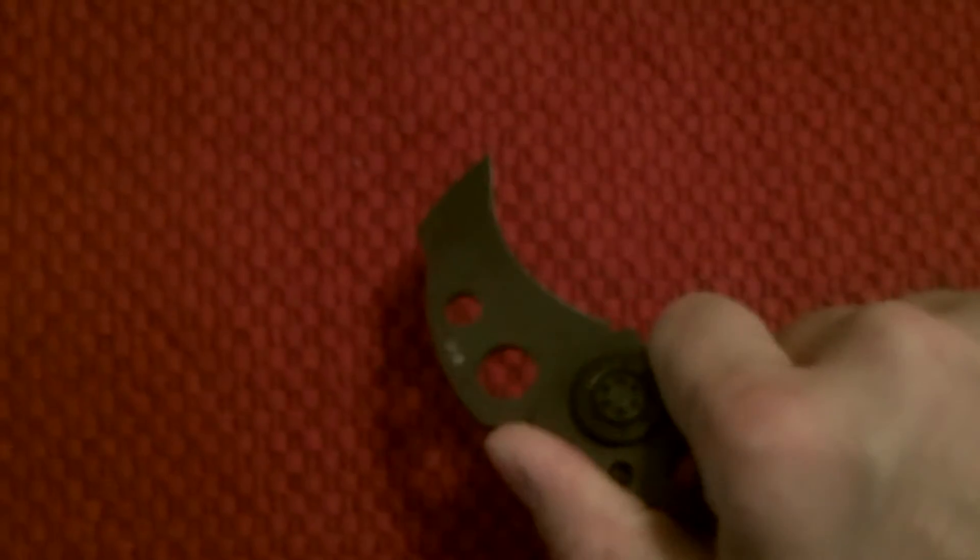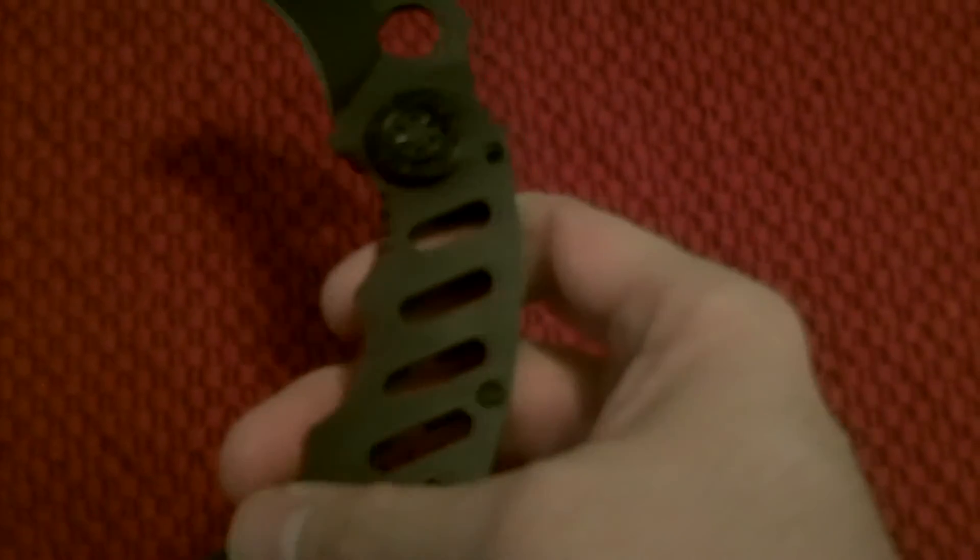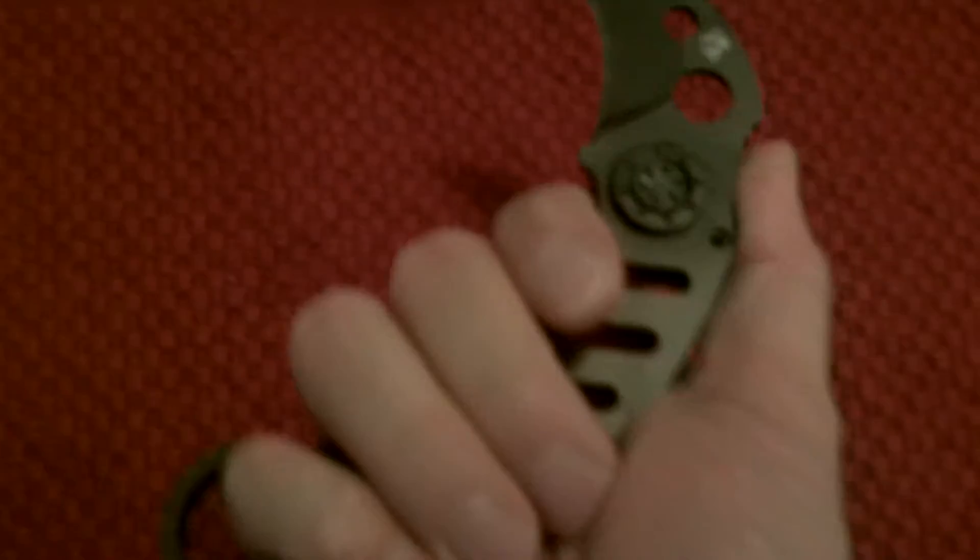It feels like your pinky is going to get cut up — all your fingers — where this whole metal ridge is going to dig into you if you really apply pressure. It almost feels like you're going to get cut up and hurt by using this knife. When I squeeze on it and apply pressure, I can feel the knife digging into my skin. All this needs to be rounded off.